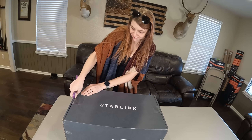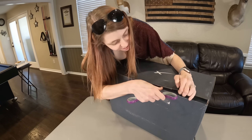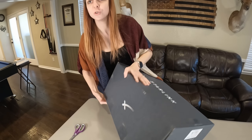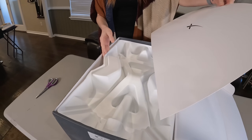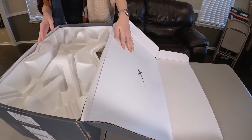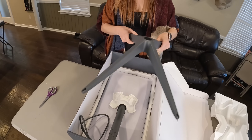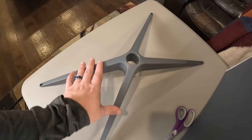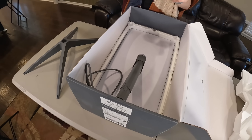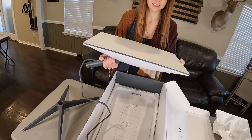Sorry about the rooster in the background, guys — we're a farm. Alright, so we've got a little cover — nice touch. That's the base, guys. It's got some mounting holes if you want to screw it into a roof or something. Looks like the antenna just snaps right in there. They did a really good job with packaging — nothing rubbing against each other.